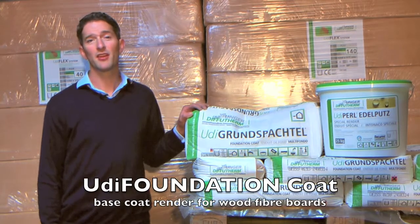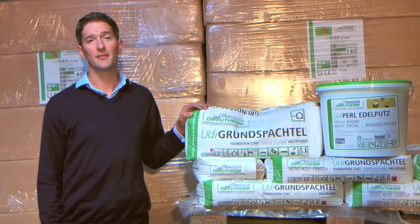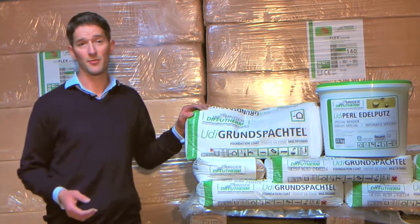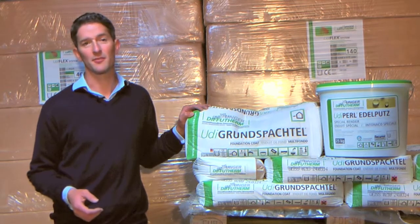Hi, the OODI plasters and renders are simple and easy to use and bond extremely well to the surface of wood fibre boards and most other renderable surfaces, ensuring the best plaster finishes possible.